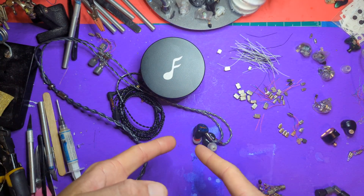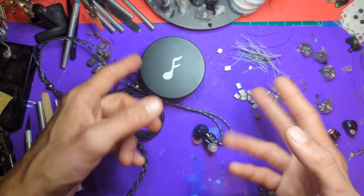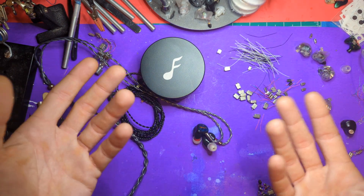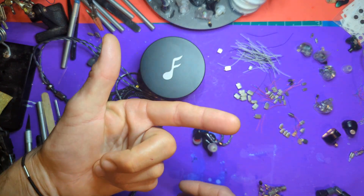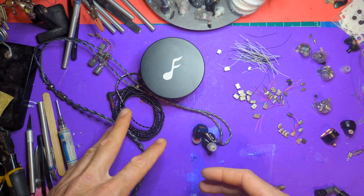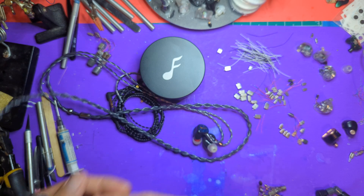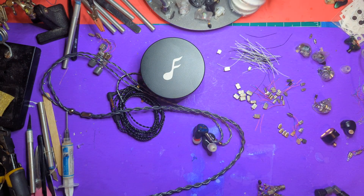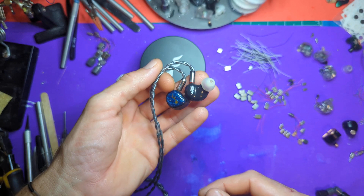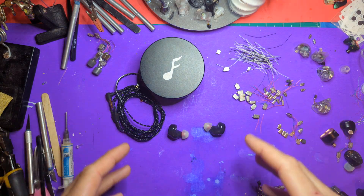Back to the Maestro Mini. We've analyzed the build quality and looked at the cable, so what's left is sound. Today we're going to be using the Qudelix Q5K as our source. Let me pick some tracks and I'll be right back.